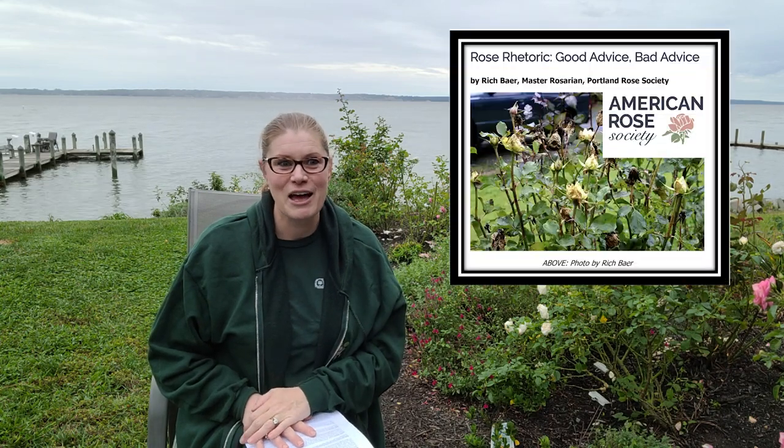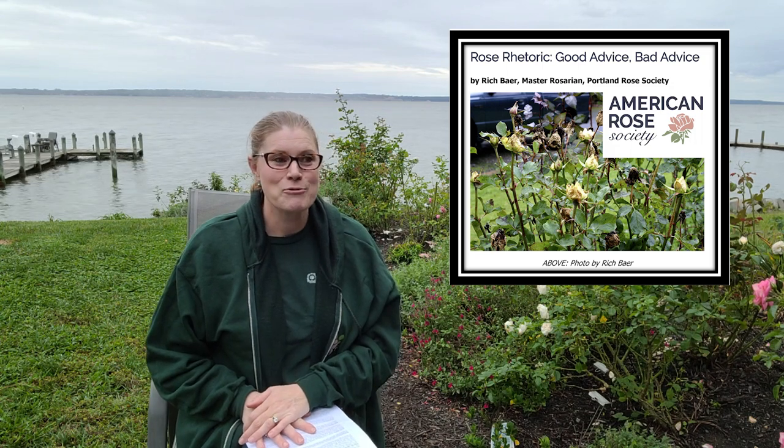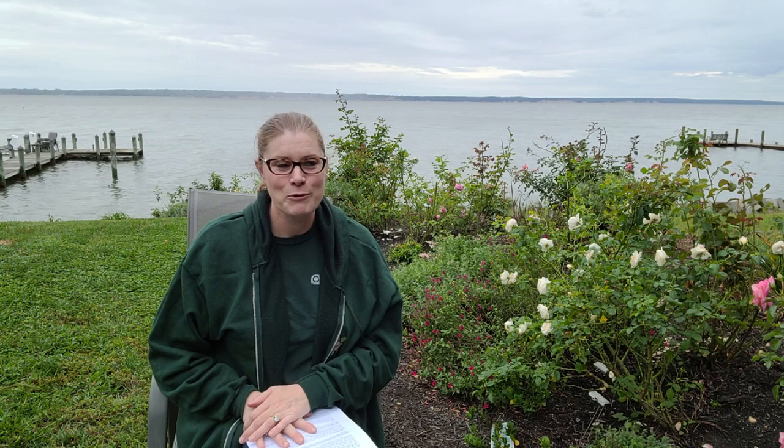I've seen Jason say it in his videos and it made me chuckle — he was walking around and said these modern roses have no common sense, they will keep on blooming straight through the winter. I'm going to link an article from the American Rose Society talking about that same fact: roses have been bred to repeat bloom, and oftentimes we're going to see them bloom all the way through the winter.